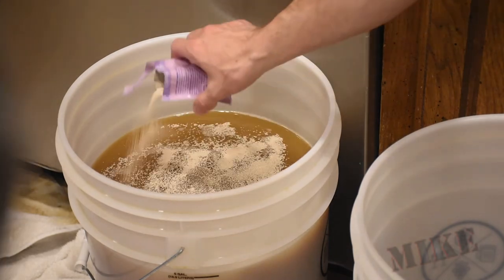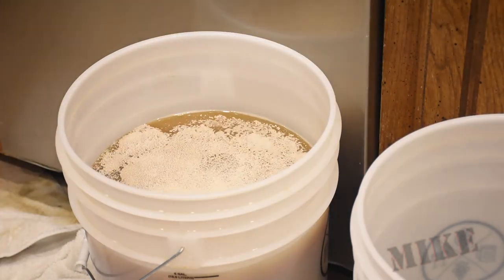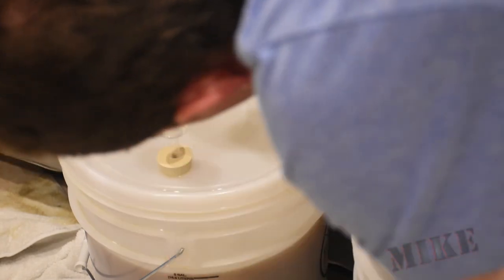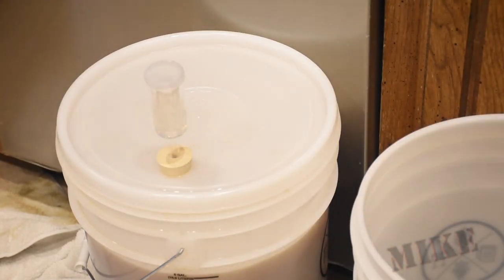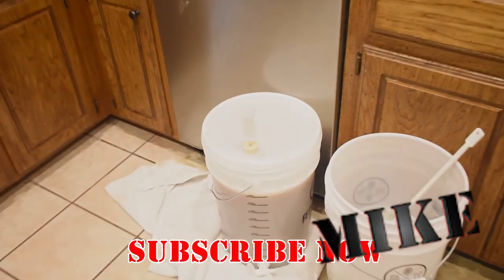Then sprinkle my yeast once I'm below 70 degrees, cap it off, put the airlock in, and then stick it in the brew house. And that's pretty much it. Go ahead and subscribe if you haven't already. I'm Mike Thompson, and thanks for watching — I really appreciate it.